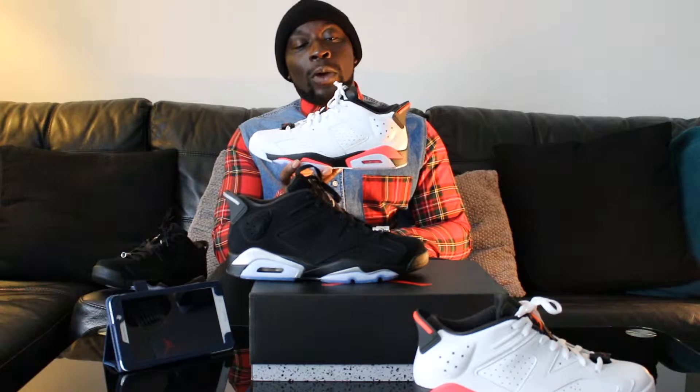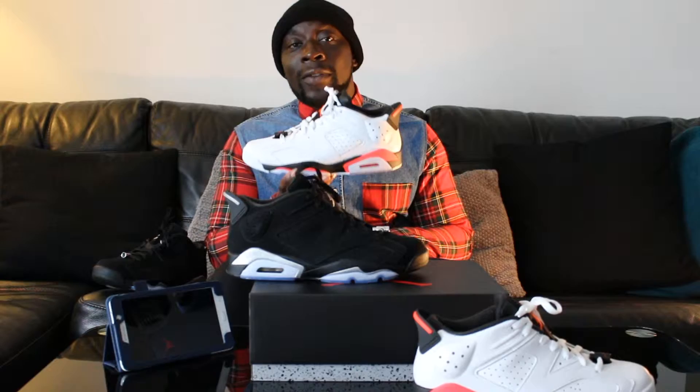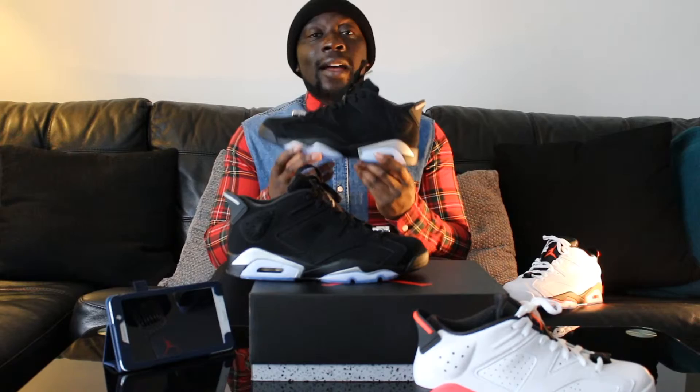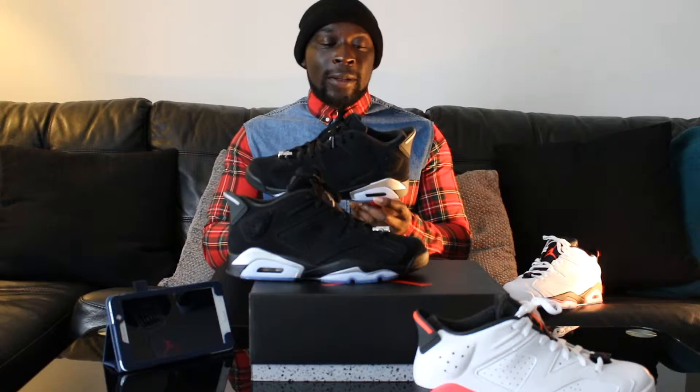The infrareds you should be able to get in all sizes. When I got my hands on these, they were only available in UK size 6 to size 12, which is US size 7 to 13, and they do come in all half sizes as well. The black white silvers come in every size — kiddies sizes, all female sizes, and all men's sizes up to a US 13, with half sizes in between.